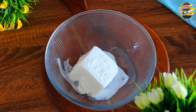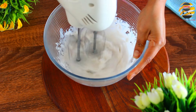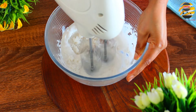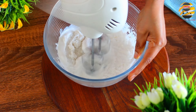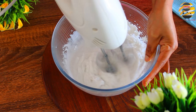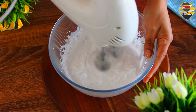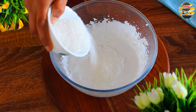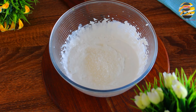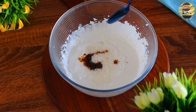Next, in a bowl add 250 ml of whipping cream and whip it with a hand beater. Now add sugar — you can add sugar according to your taste, however the chocolate sauce has enough sweetness. Add 1 teaspoon of vanilla essence and beat it again.